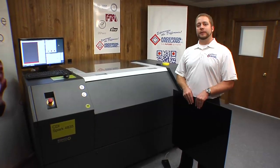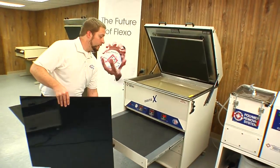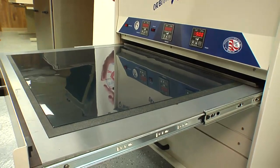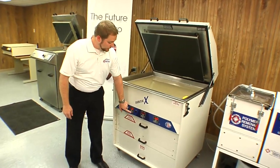First, let's go back expose our plate. We'll be using the Andersen & Vreeland Orbital 10 for our back exposure. Simply open the drawer, place the material in back up, and close the drawer. For this material on this machine, we'll be doing a minute and a half for our back exposure. Simply press start.